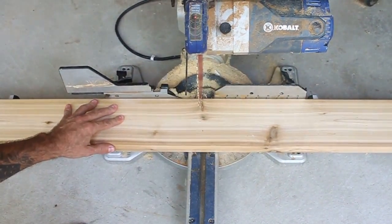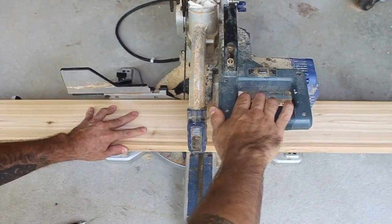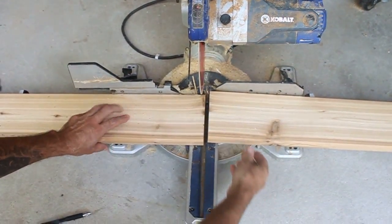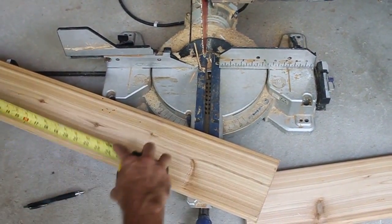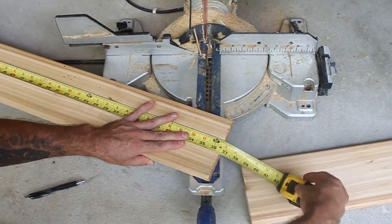I've taken the blade guard off — use safety precautions, I've been doing this for a long time. So we've made the first cut and this is a little bit long. I'm turning the board around and we're going to measure from the nicely cut end — you can see we're at 36.5.